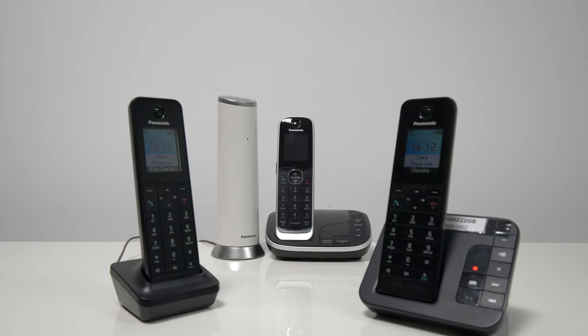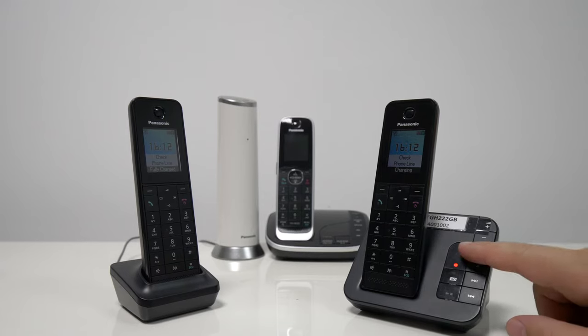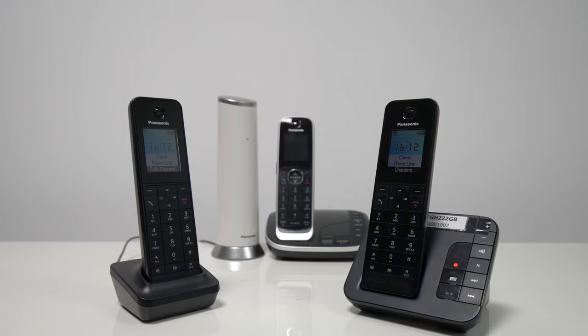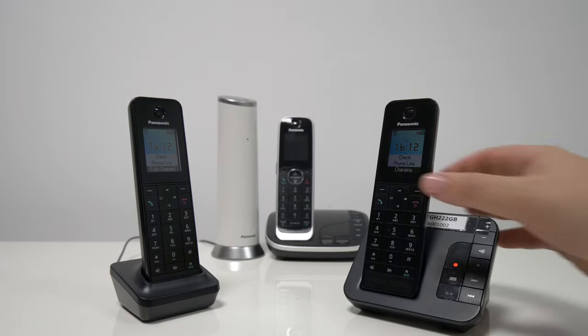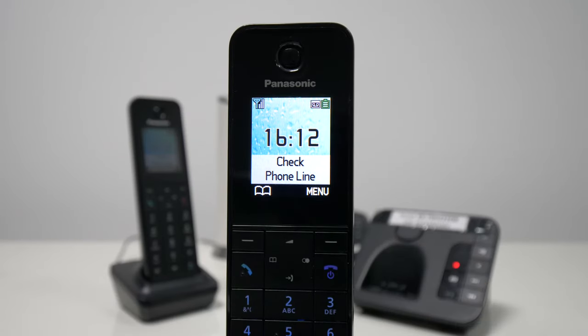Hi everyone. In this video I just want to show you how you can erase all messages from the answering machine on the Panasonic home phone. There are two ways to do this — one is by using menu codes and the other is by navigating the menu step by step. We're going to have a look at both these ways.